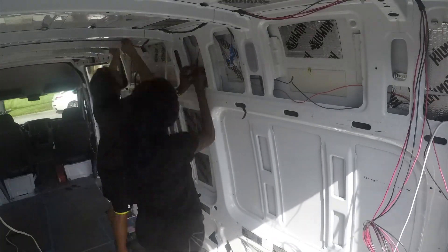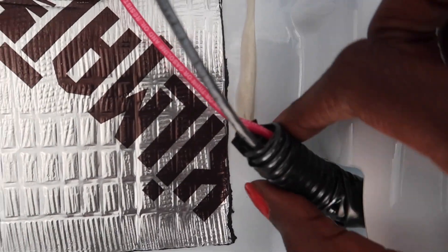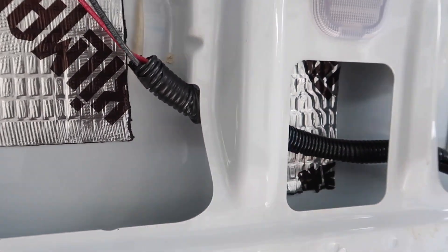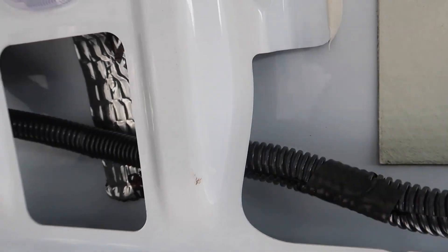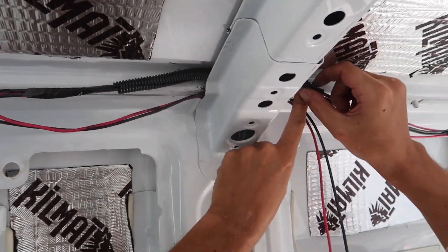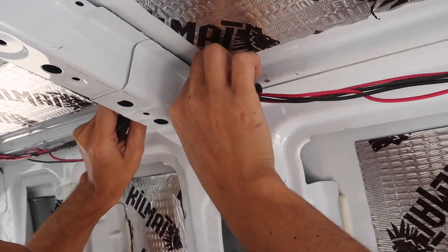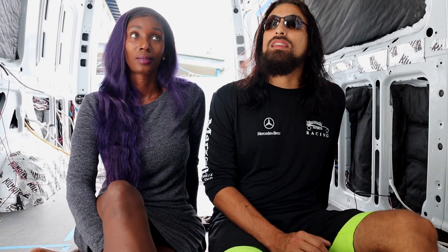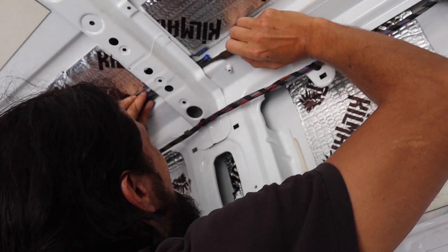Another thing I'd suggest: buy split sleeve. Split sleeve is basically a bendable coil that goes around the wires and protects them. We're putting these black coils around all wires exposed to any corners so that when we drive, the wires don't rub and create friction or a fire. Get different sizes — there's 3/4 inch and 3/8 inch. Probably get all three sizes because you'll have different cable widths and hole sizes, and it definitely helps at pinch points.